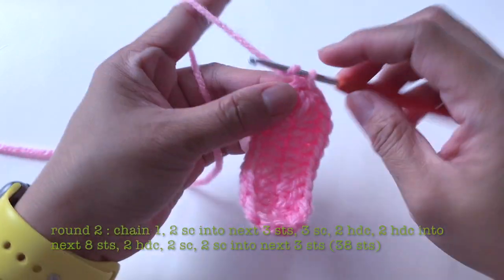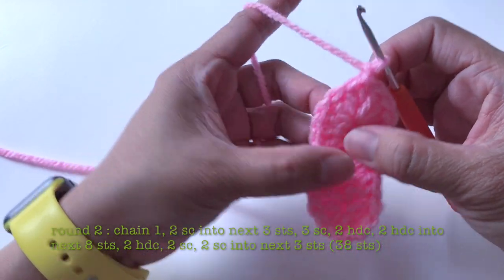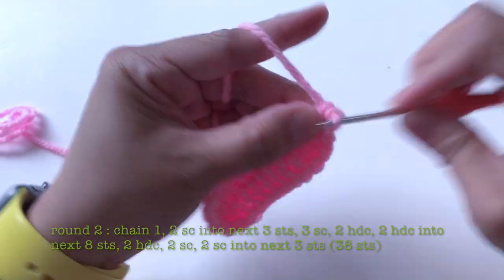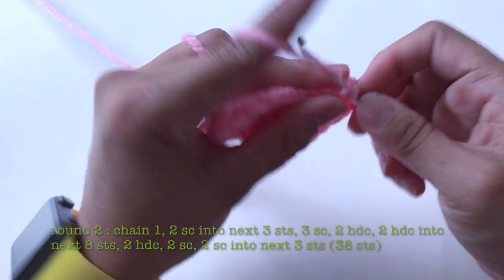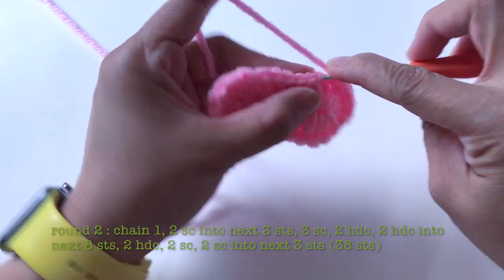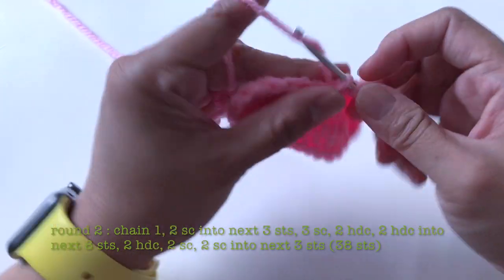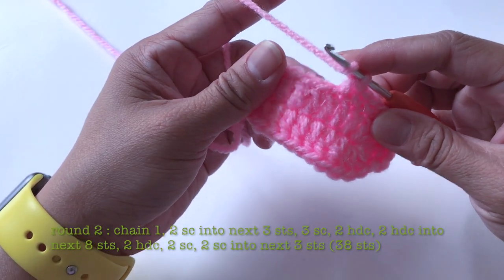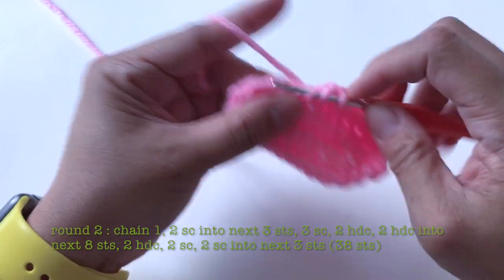For round two, start with chain one. I'll make two single crochet into the next three stitches: two single crochet into the first stitch, two single crochet into the second stitch, and two single crochet into the third stitch. Now I'll make one single crochet into the next three stitches, then one double crochet into the next two stitches — one and two.